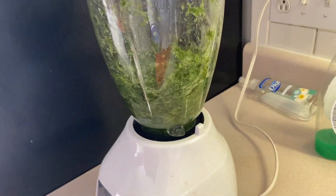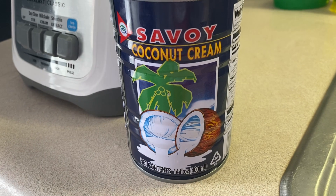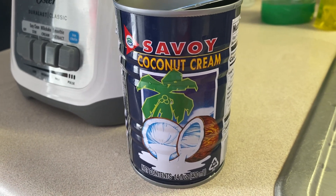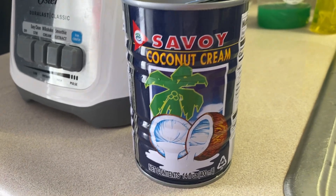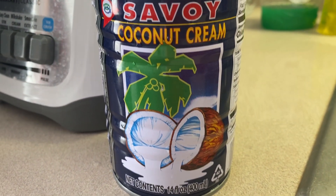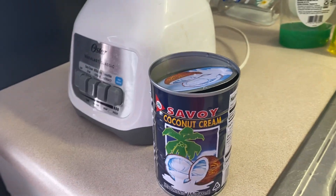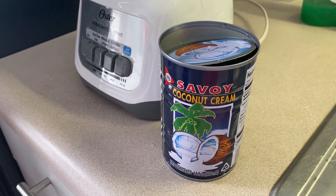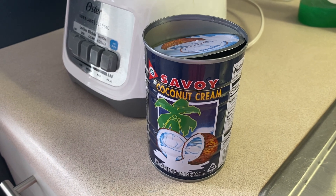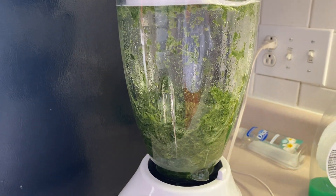So the coconuts — you can get any coconut, but this is a Savoy coconut cream, and you use about 400 milliliters. You mix it with another 200 milliliters of bottled water, so a total of 600 milliliters. And this is the pandan leaves.